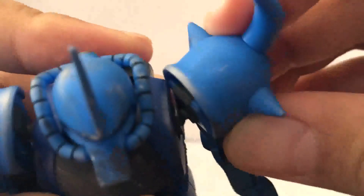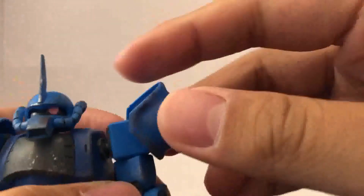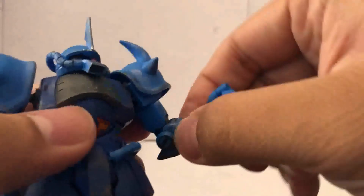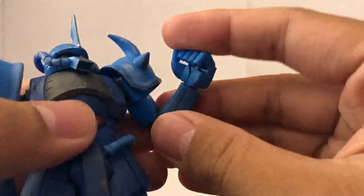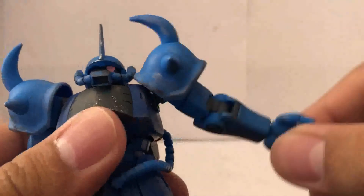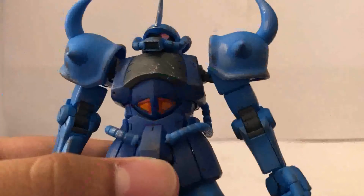The elbow is on a hinge with a slight rotation. There's a bicep swivel right here. The arm can bend more than 90 degrees. And the wrist is on a ball joint as well, with the arm able to move up quite far.